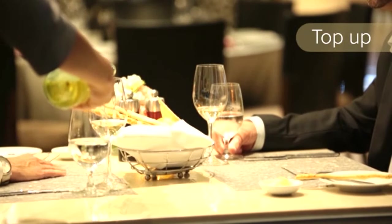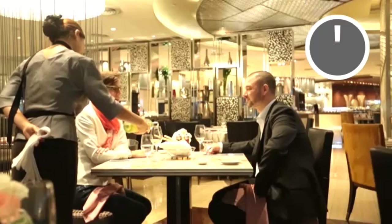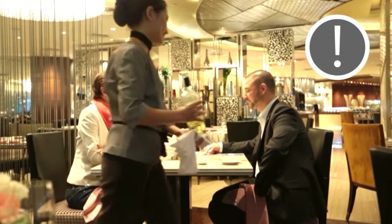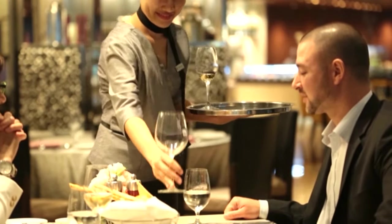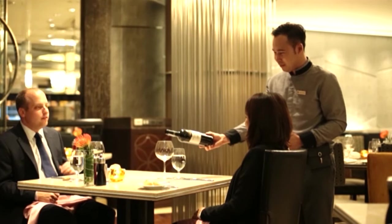Top up the guest's wine if you notice that they are close to finishing their current glass. When a different wine is ordered, replace the used glasses with new ones. This shows attention to detail and provides the guests with a crisp, clean glass to enjoy the fresh flavours of their new bottle of wine.